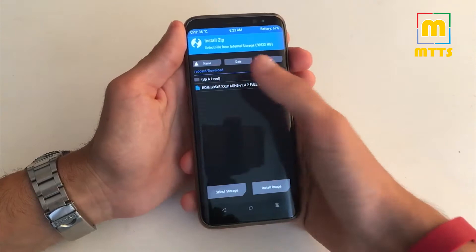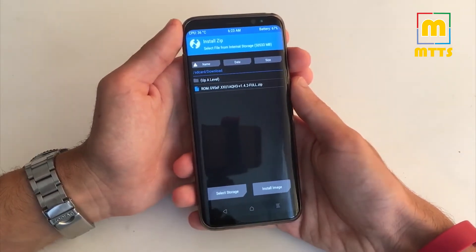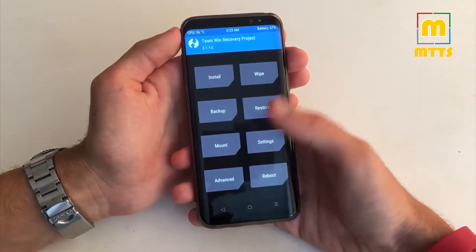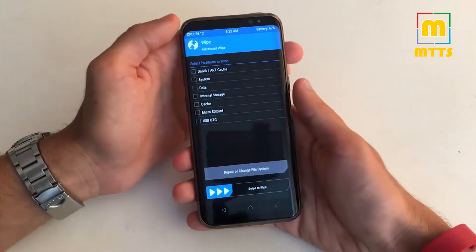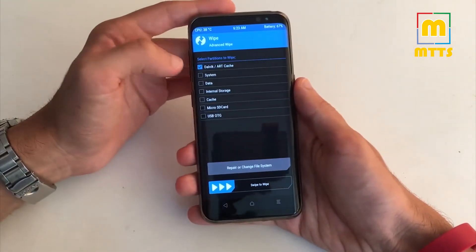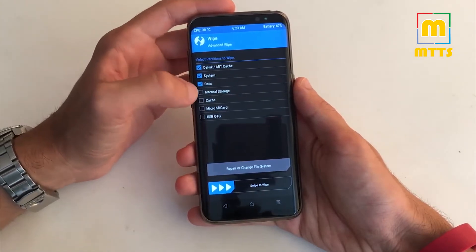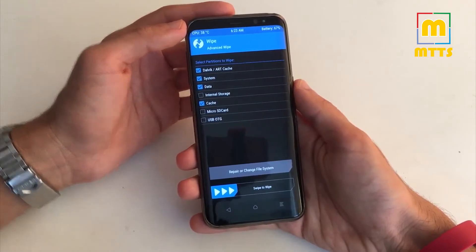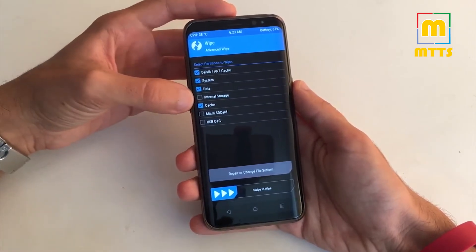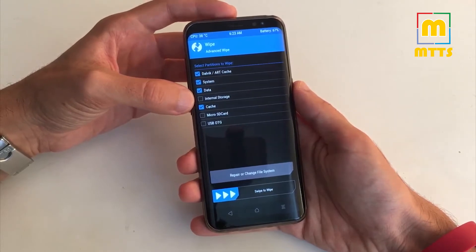You have to download the ROM and place it somewhere on the internal memory. I placed mine in the download folder. Before installing, go to wipe, advanced wipe, and select Dalvik, system, data, and cache, then swipe to wipe. Beware not to erase the internal storage, otherwise the zip file will be deleted and you'll have to copy it once again.